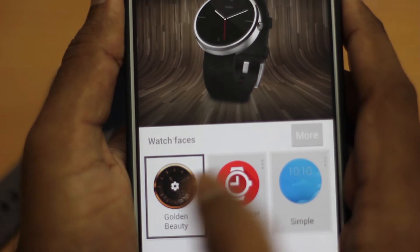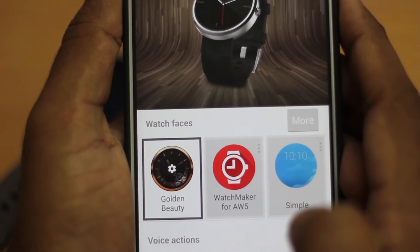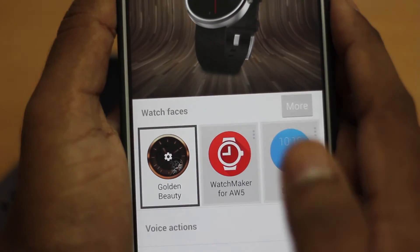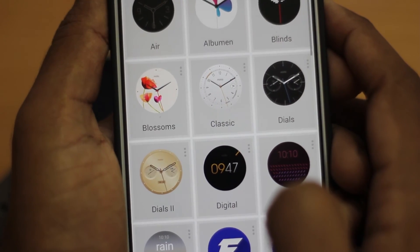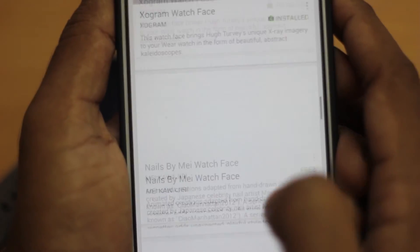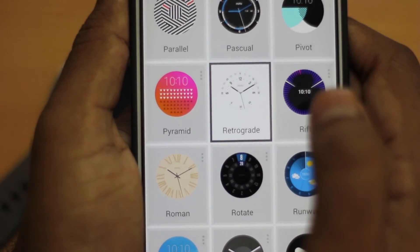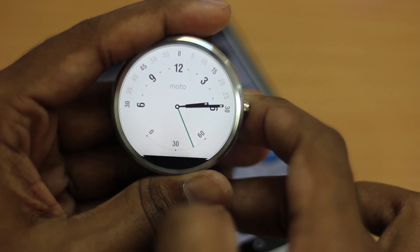The new watch faces section in the Android Wear app magically appears once you update your smartwatch — you just update it, connect it to your smartphone, open the Android Wear app, and the section appears. Watch faces are now official and downloadable directly from the Google Play Store, with both paid and free options available. To change your watch face, you just tap any watch face in the app and it gets updated directly on your Android smartwatch.